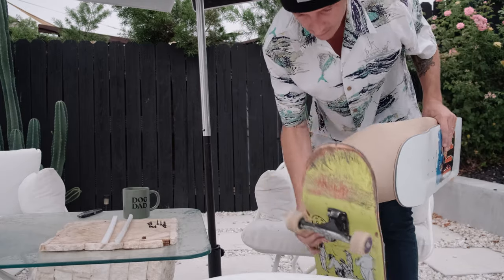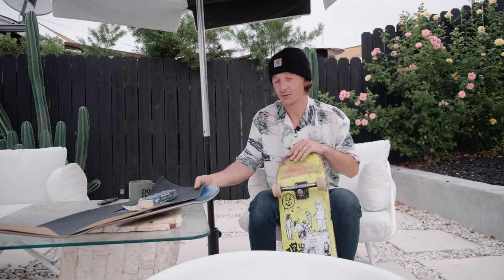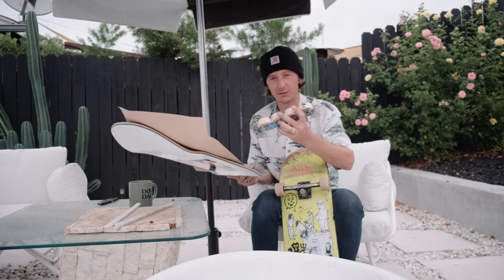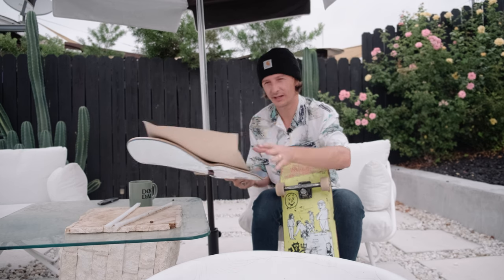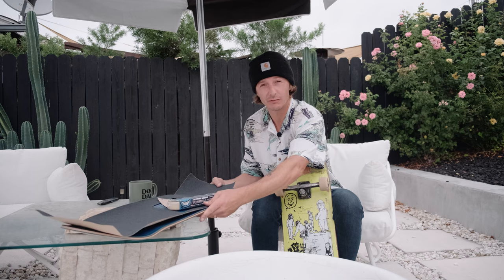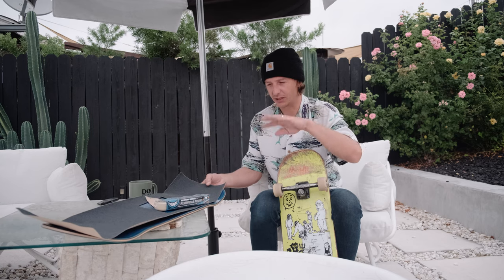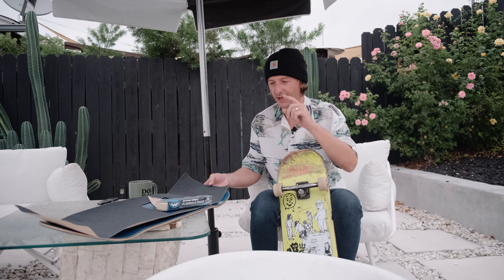Hello everyone! Today I went to my local skate shop and picked up a new polar board - super hyped. I also got some new Spitfire Formula 4 wheels. In this video we're going to talk about setting this board up, why I got this new shape that just came out from Polar, and getting some initial feedback. By the end of the video I'm going to go break this board in at the local park.